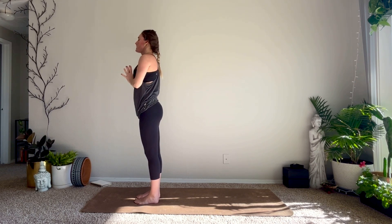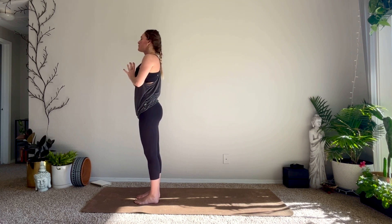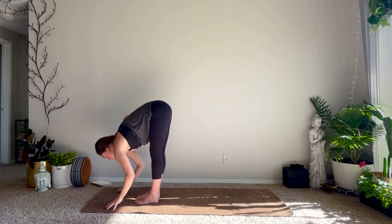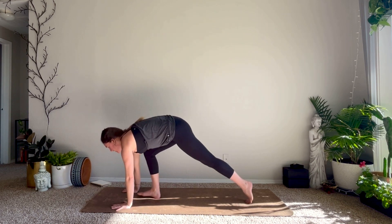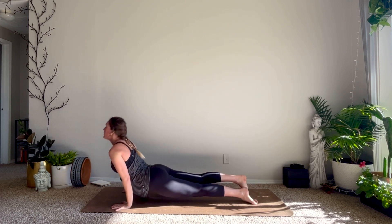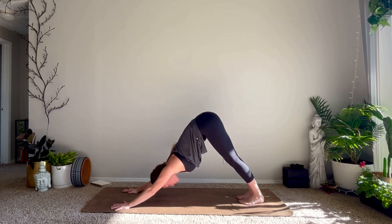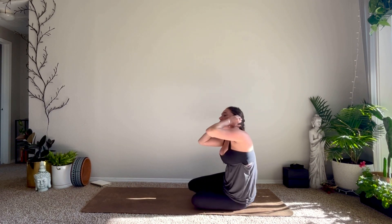Inhale high mountain, exhale fold. Inhale halfway lift, exhale fold — plant your hands, take your vinyasa, meet me in down dog. From your down dog, maybe hop your legs through or lower the knees, sweep the feet out in front of you. Extend your feet all the way to the top of the mat, inhale reach your arms up, exhale forward fold.